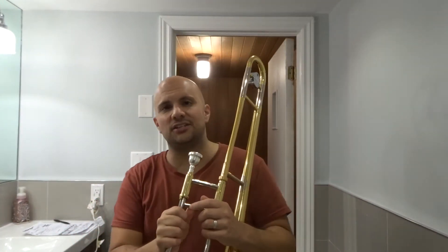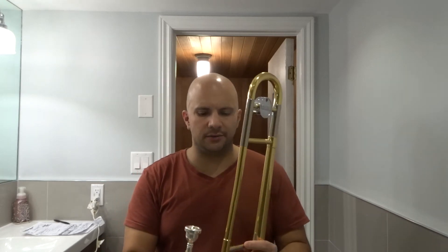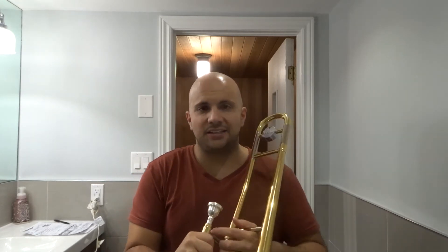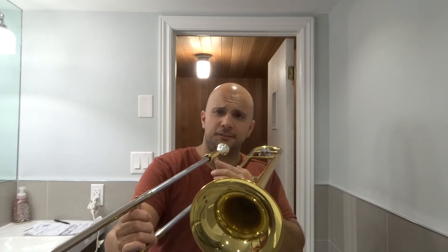And that's essentially it — you are ready to play your trombone. It's literally that simple. That's basically how to assemble and put together the instrument. And yeah, let's play something.